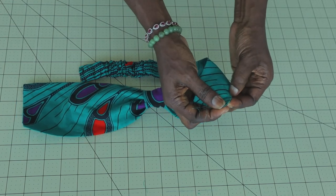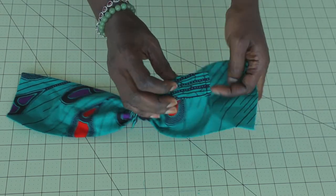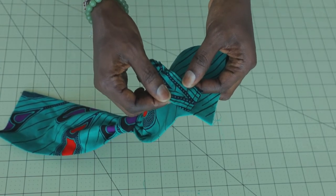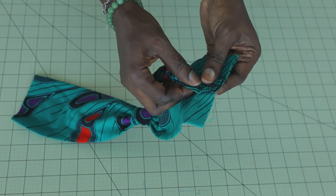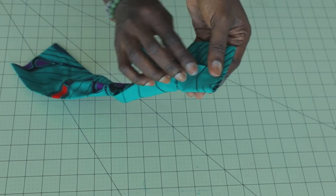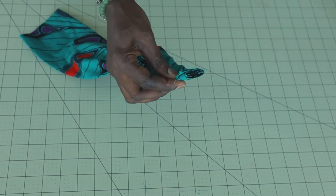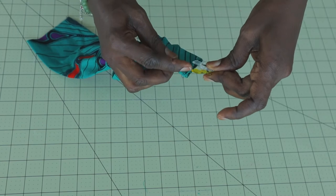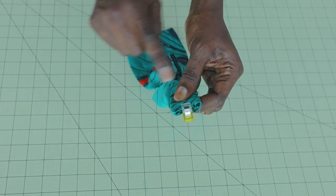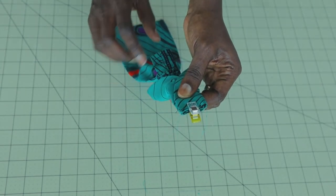Now we are going to attach the elastic to the headband. Fold it into two and use your hand to make a crease on the fabric. Pick your elastic — this is the front of the fabric and this is the back, where the seam sits in between. Place it like this. Pick one side of the fabric and use it to cover the elastic, then take the other side and cover it as well. Go ahead and pin or clip that in place. Take it to your sewing machine and give it a top stitch with one centimeter seam allowance.